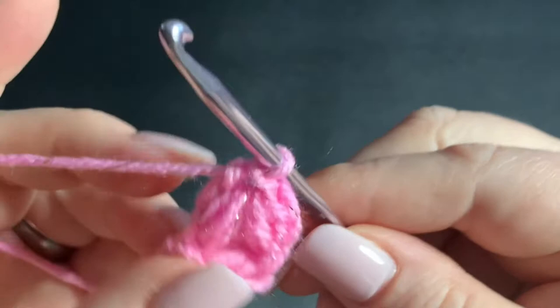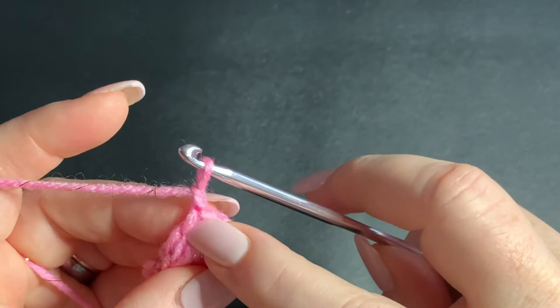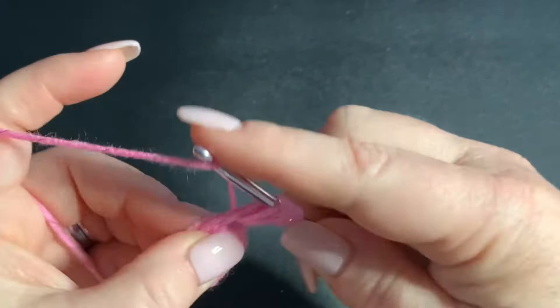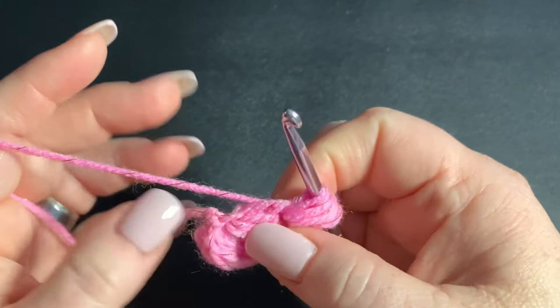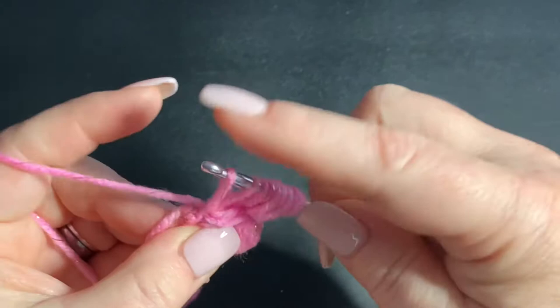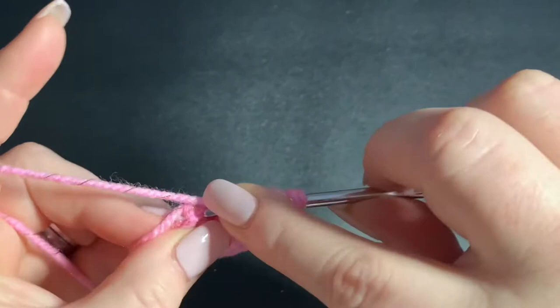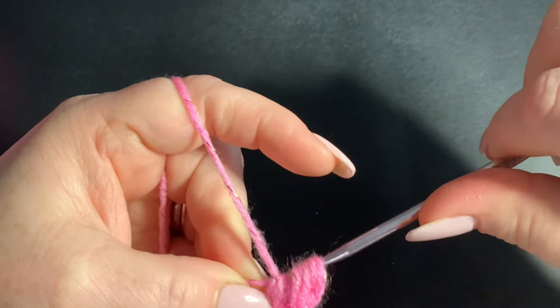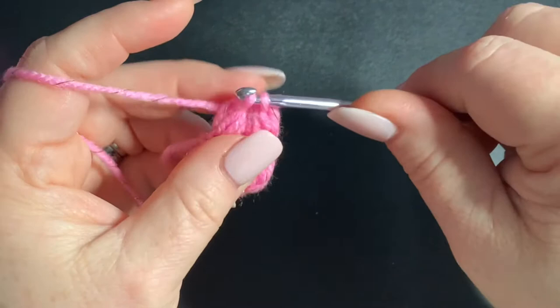Then we're going to do that again. Chain one, then do a puff right here at the top of the single crochet we just worked — one, two, and three. Then go right over into the same first chain we've been working into. Don't close off this puff — go into the next one, yarn over, go into that place and pull up three times: one, two, and three. You've got two puffs on your hook. Hold your thumb on this yarn to hold it out, pull through all of these, then go back into that place, pull through and work a single crochet.